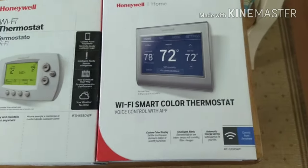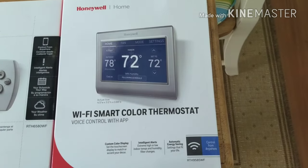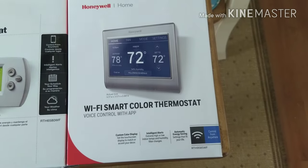So what I wound up doing was going a little bit higher end and doing the touchscreen — the 9500 series from Honeywell.